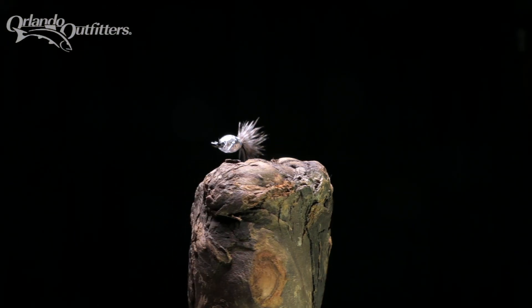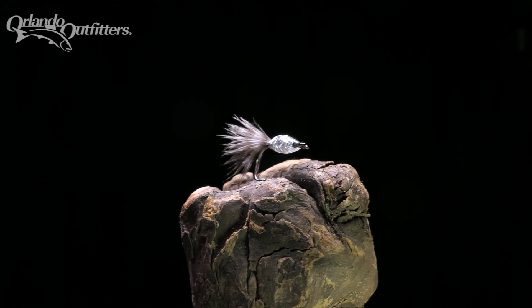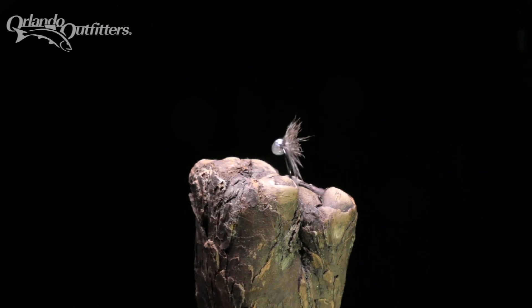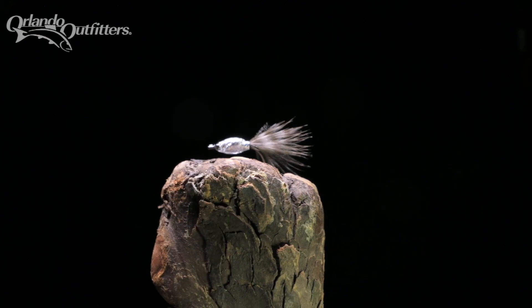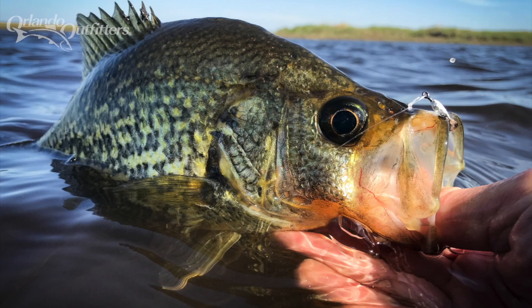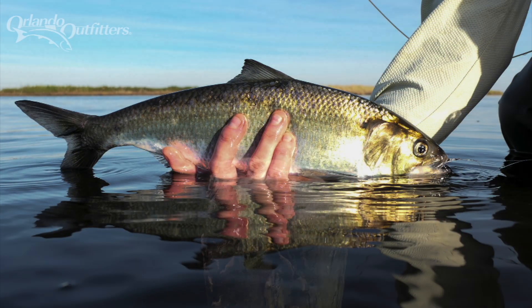Sometimes you need to go small to match the minnow, and sometimes you need to go even smaller. The Foiled Again is a very small minnow pattern tied on an oversized hook. It catches fish that are keyed in on the littlest of baitfish. It was originally tied to catch crappie and American shad feeding on baby mosquito fish.